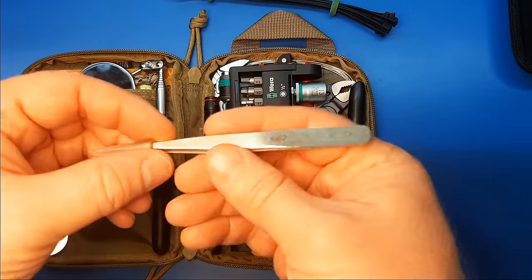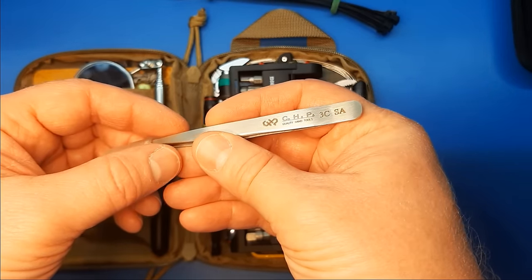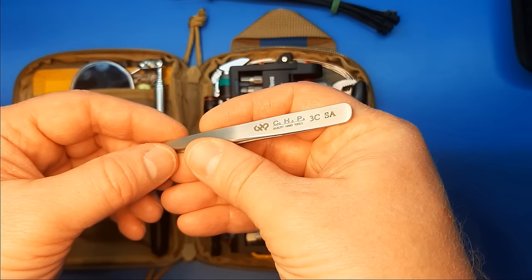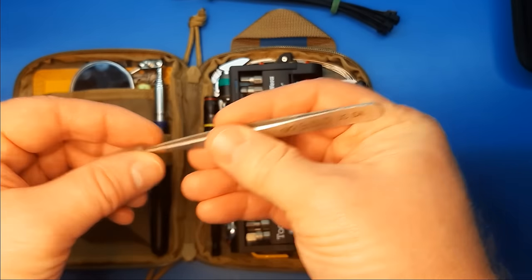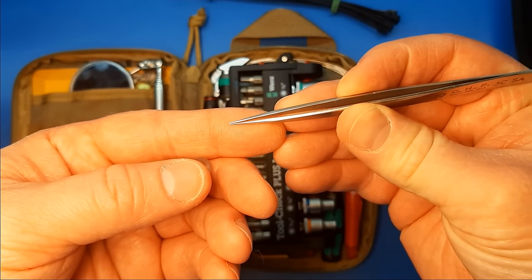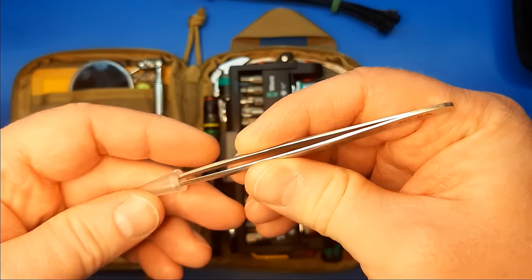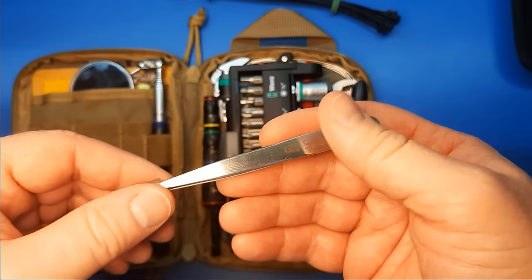Next up are just good-quality precision tweezers. These are HAKO brand, or CHP brand, the 3C-SAs. They're really nice needlepoint tweezers — very fine point, very sharp. You can really get at splinters or whatever if you need.